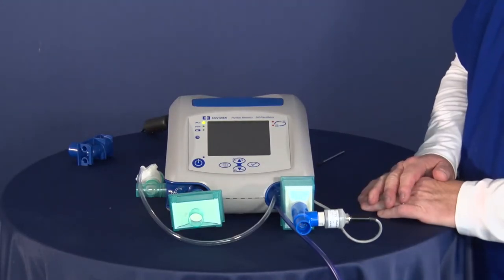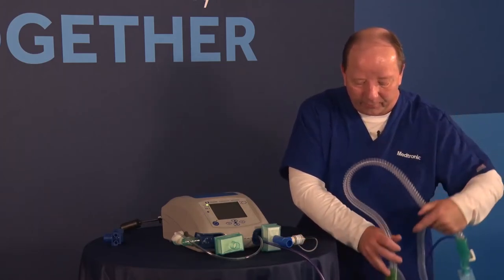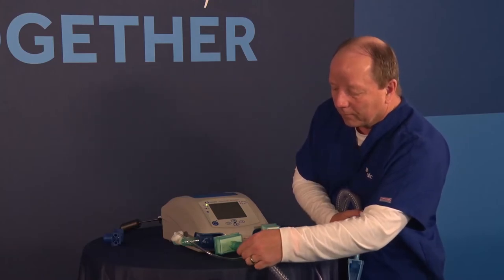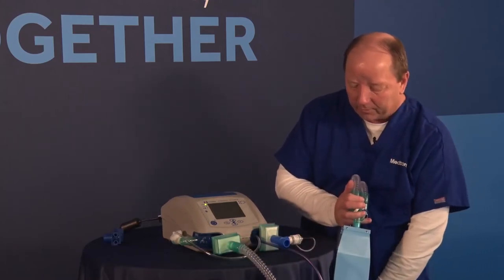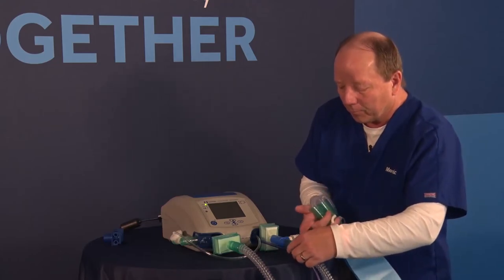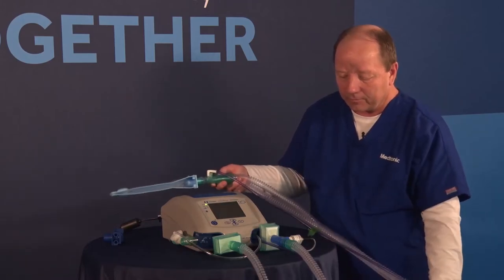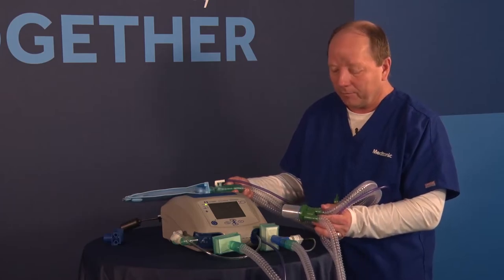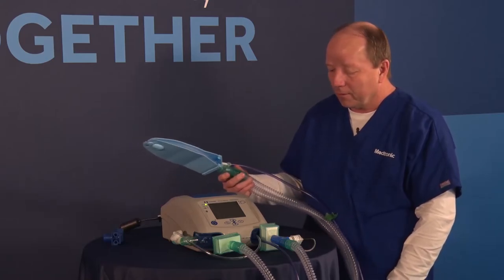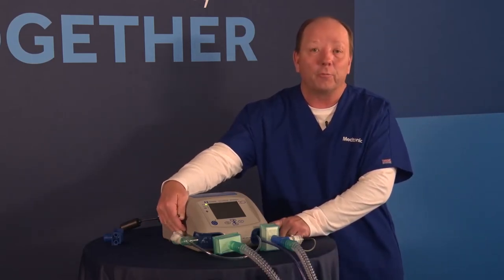Now I've got most of my components hooked up. The last thing I'm going to hook up is my circuit. I'll grab the ends of my circuit and plug in the exhalation part over here, then the inspiratory part. Depending on the circuit you're using, you will determine if you want to put water traps in — without any heated wires, you'd like to have some water traps in the circuit. Now we have the whole system set up, with the water trap, our extra lines, and a test lung on the circuit. I also want to mention that there are little ports on both sides that you want to make sure you don't block.